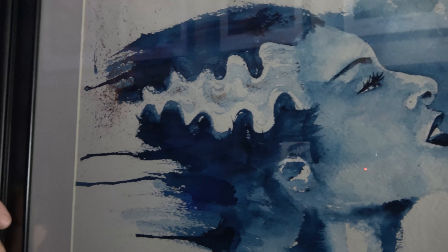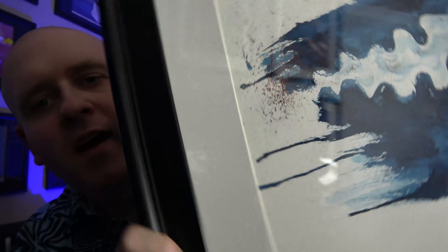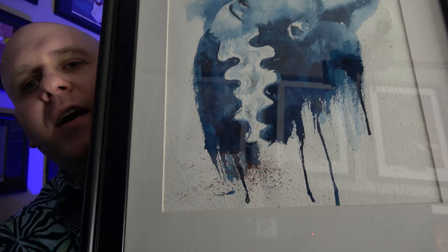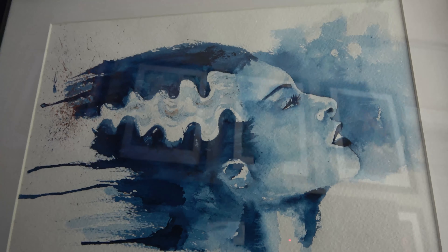You can see here it's a watercolor of the Bride of Frankenstein. I really like these dripping marks — I believe the artist probably painted it like this and they kind of have it dripping down. But yeah, this is an original watercolor of the Bride of Frankenstein.